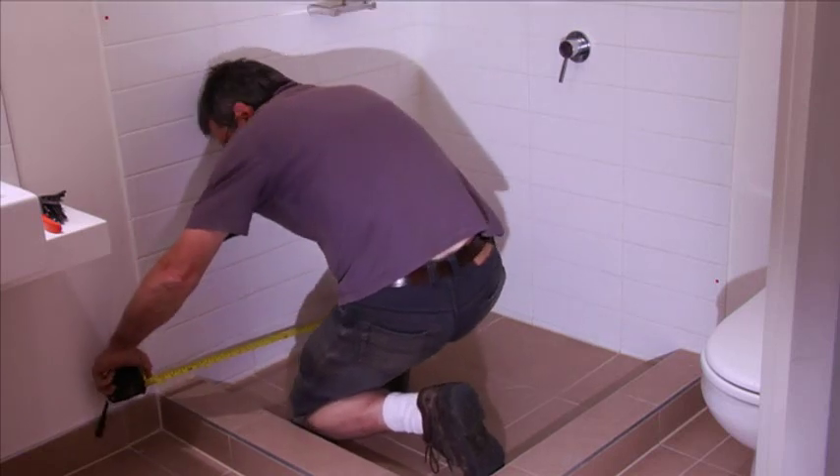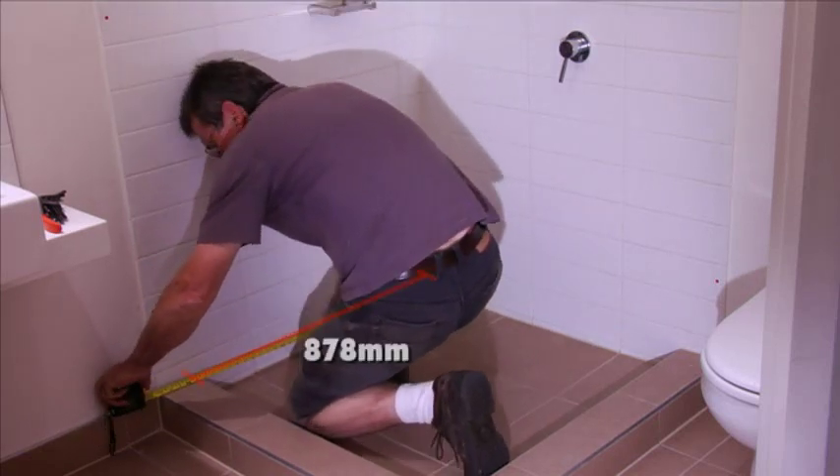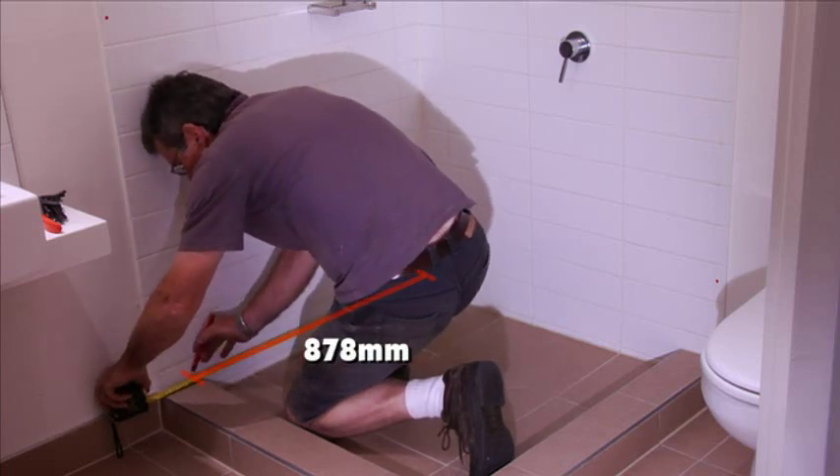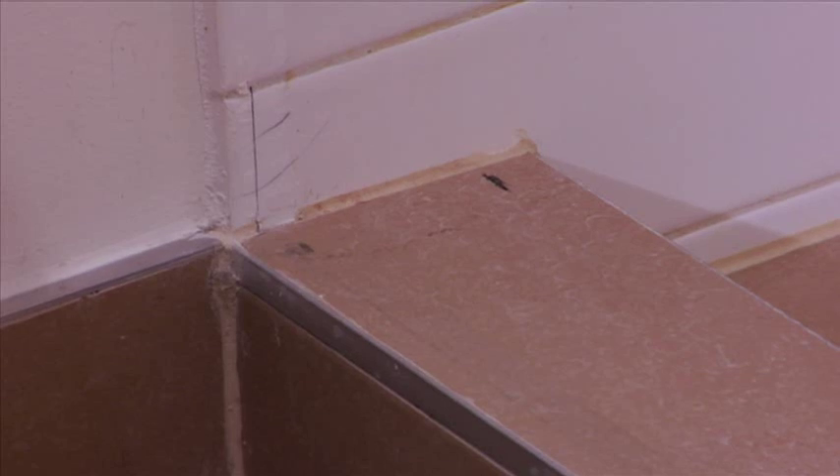On the opposite side where the door shall be positioned, measure out from the internal corner 878 millimetres. This will also be the centre line of your glass.